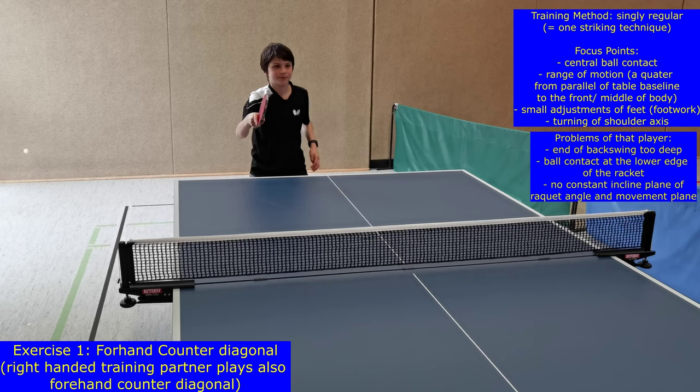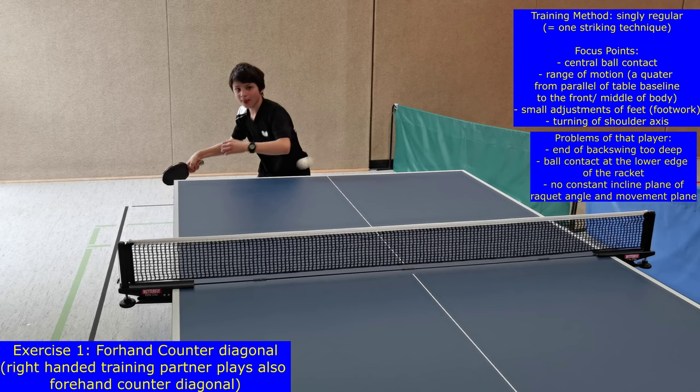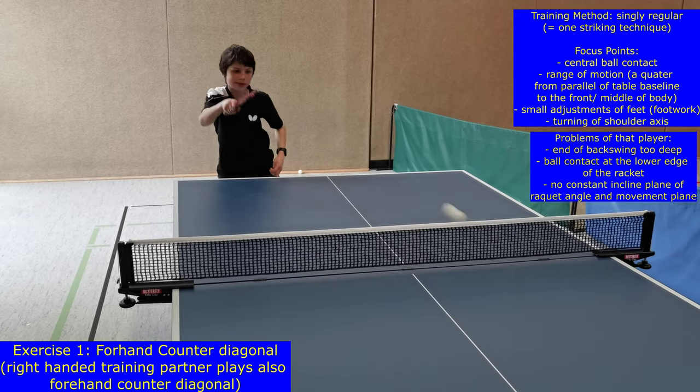In this training system the players qualify for the next level or exercise when they have performed 10 successful strikes, which is good for motivation.